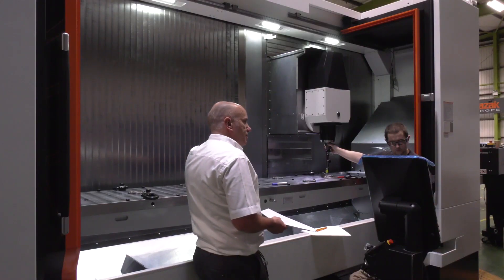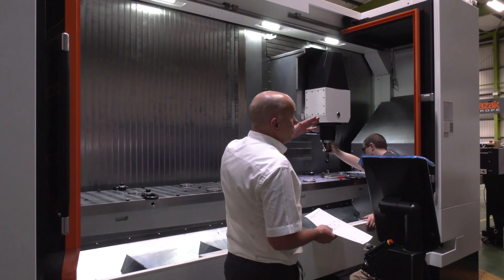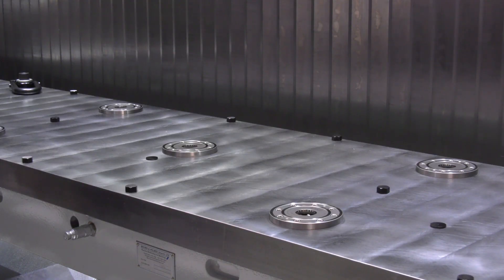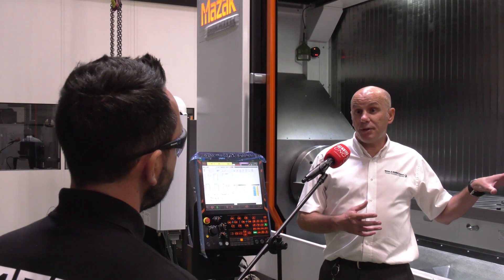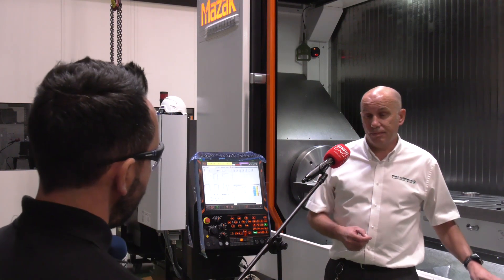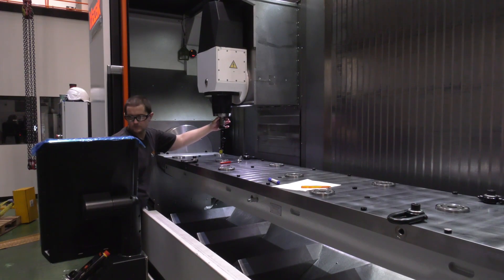In regards to repeatability and flexibility, would you say it's possible to do multiple components on this machine with the configuration you've designed? Absolutely — with an X axis of approximately three meters and with the configuration of the zero point pots, he could put two or maybe three fixtures on to hit all at the same time. This particular trunnion is also a little bit special — it's modular.